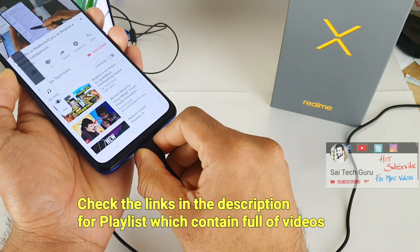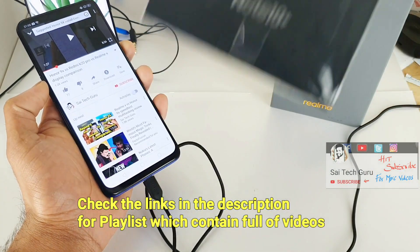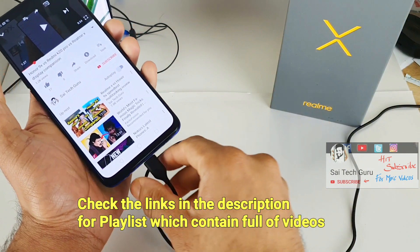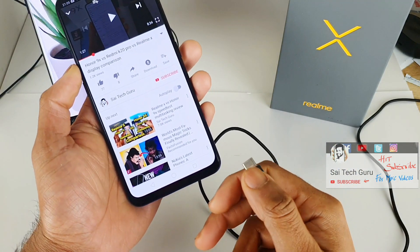These are Type-C earphones which I got along with a Samsung phone. I recently ordered the Samsung Galaxy Note 10 Plus, which included Type-C earphones. I thought of testing these Samsung earphones with the Realme X to check whether Type-C earphones are supported on the Realme X or not.